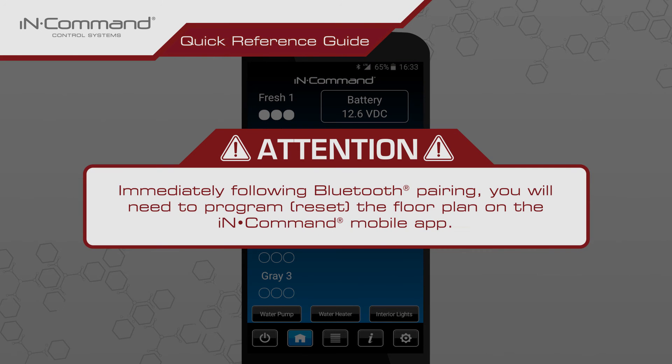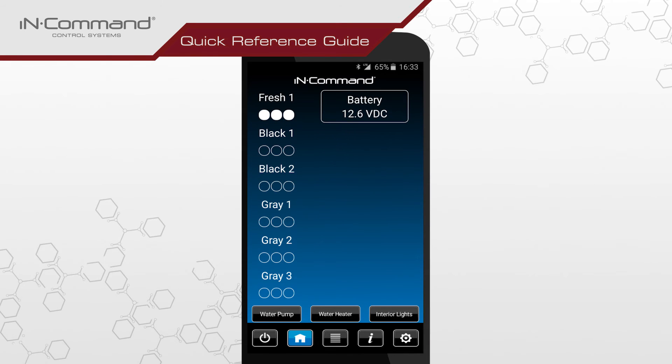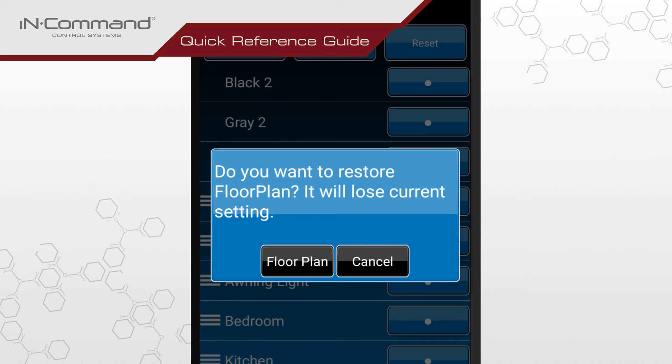Immediately following Bluetooth pairing, you will need to program or reset the floor plan on your InCommand app so that its controls and options will match those of the Display Commander's. Go back to the InCommand home screen on your mobile device. Tap on the gear cog in the lower right of your screen to access the menu page. In the top right corner of the menu page, there is an icon labeled Reset. Tap this icon. Upon selecting this icon, you will be given a couple of resetting options. Choose the option labeled Floor Plan.